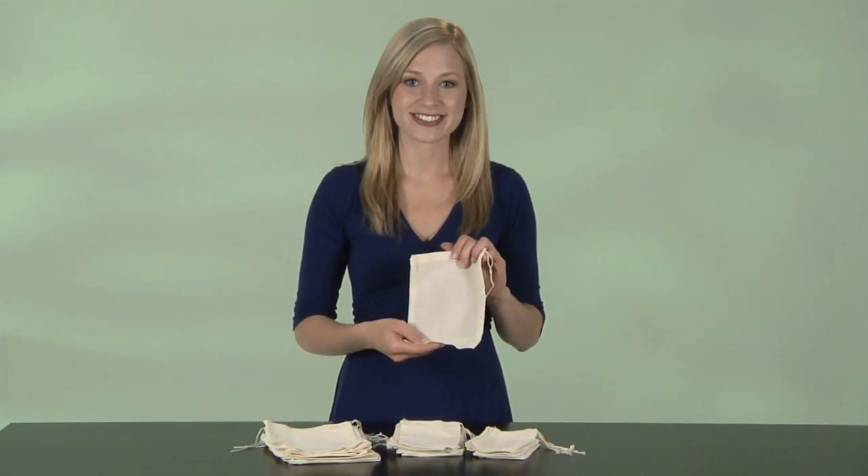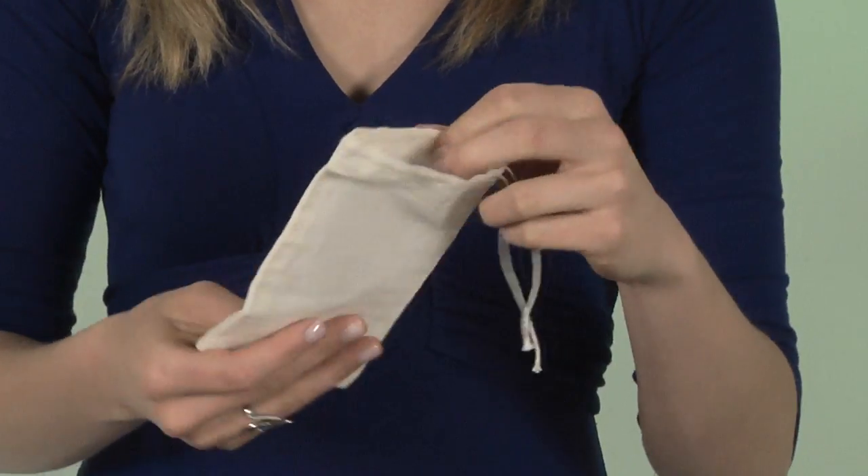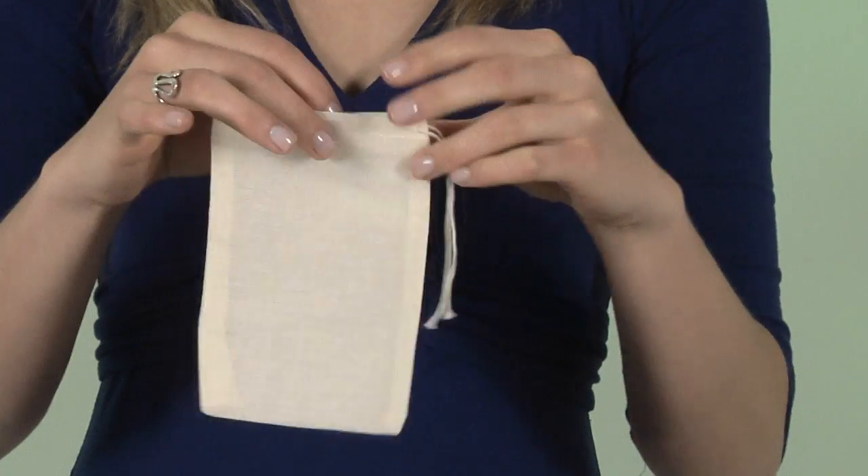Use them for potpourri or for an impromptu sachet. The bags may be brewed with and then emptied, washed, dried, and reused.